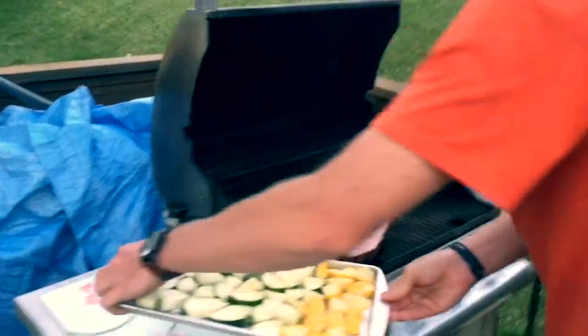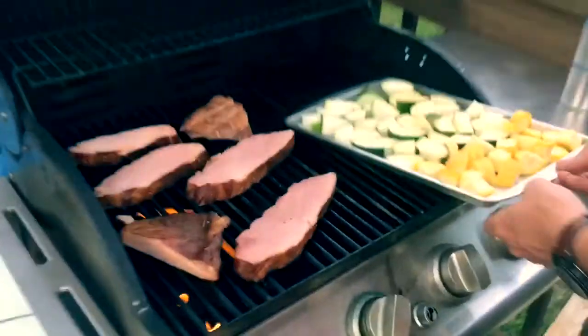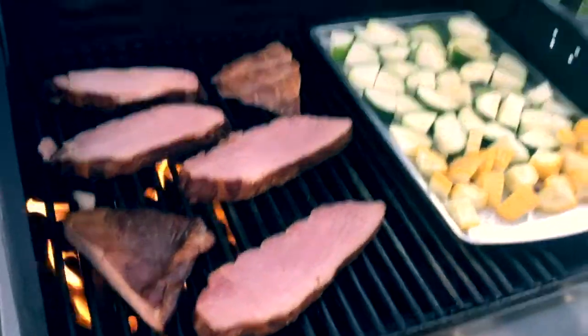We're cooking our squash and zucchini indirectly. What I mean by indirectly is there's no fire on this side of the grill. We're just going to set those in there, close the lid, and let the heat do its work.